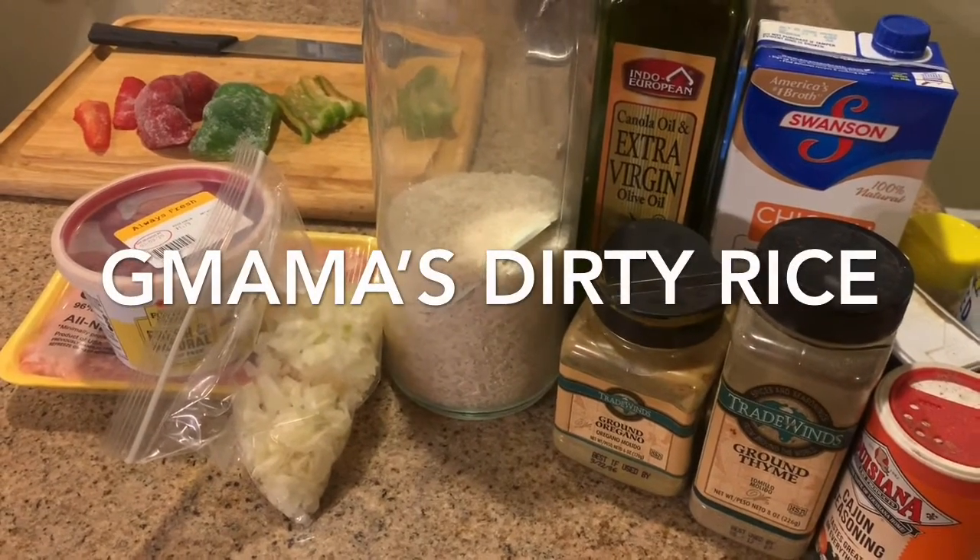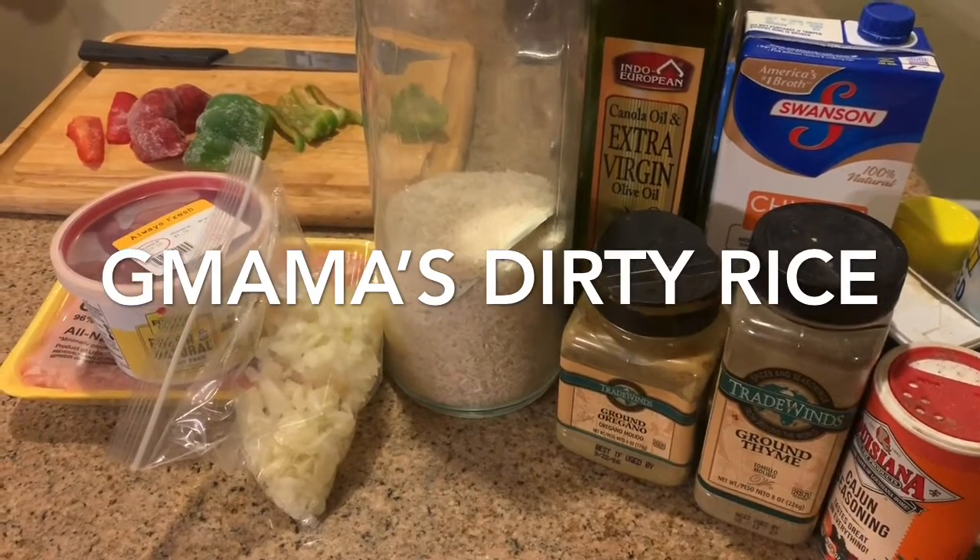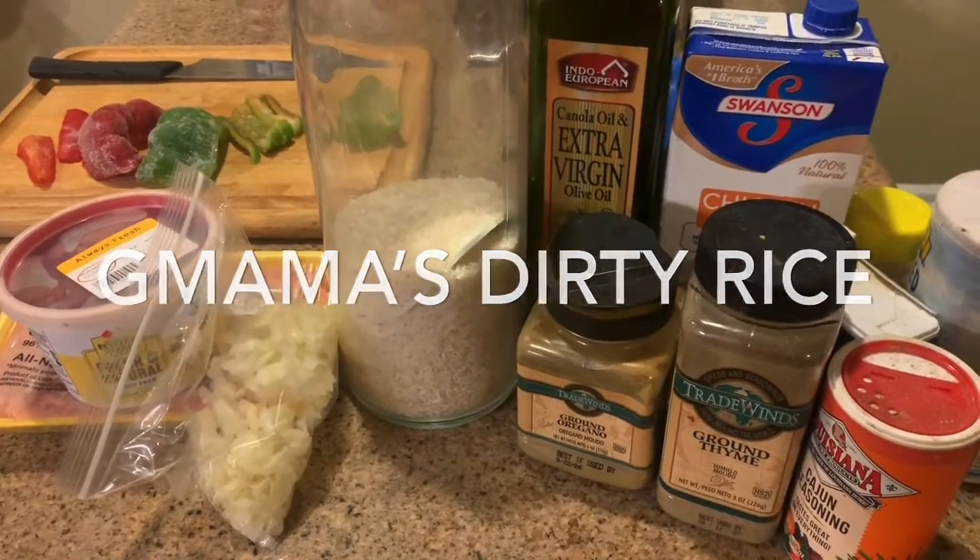Hey guys, I'm at it again and I've got a plan. I'm thinking about some dirty rice tonight. Yummy for my tummy.